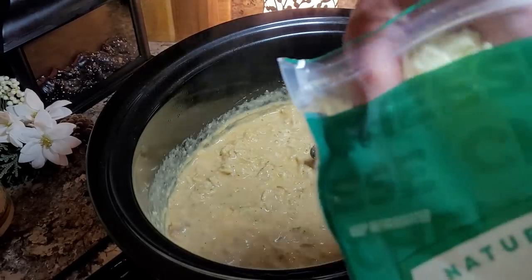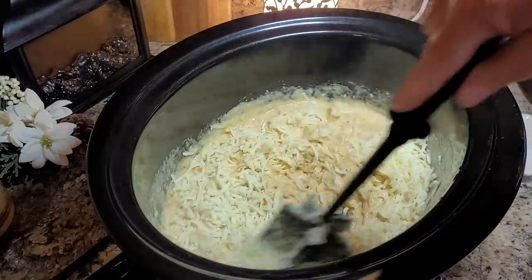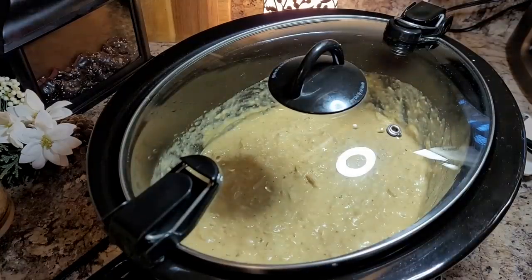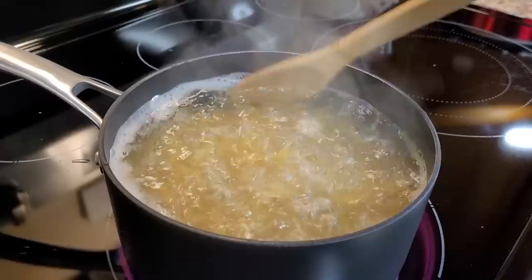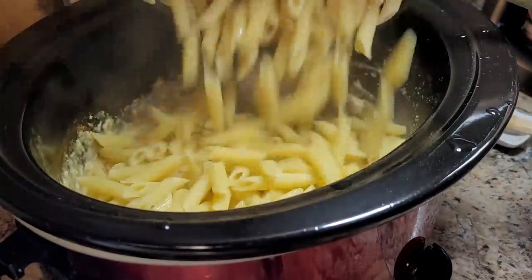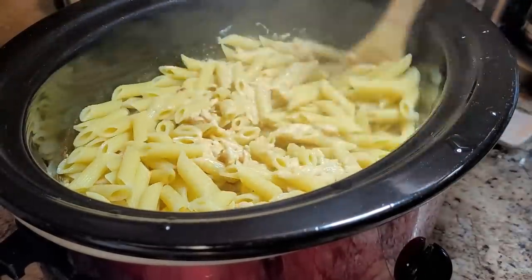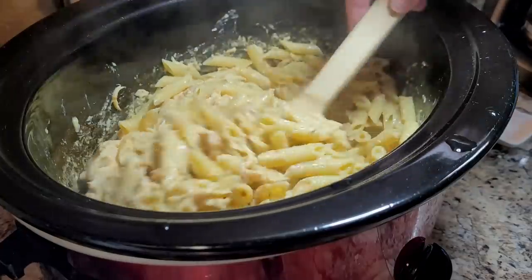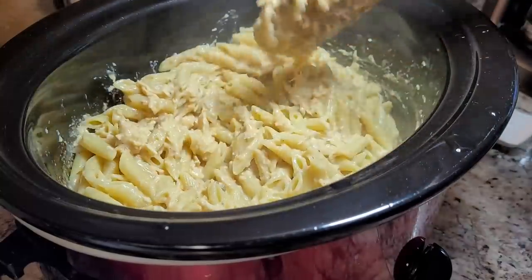Still on low, I'm putting a big generous cup of mozzarella cheese in, stir it around just a little bit, and pop the lid back on so it can all get melted. Meanwhile, over on the stove I'm cooking up 16 ounces of penne pasta — use any kind of short pasta you'd like. Once the pasta is cooked and drained, I'm going to dump it all right into the crock pot and mix it together with the yummy chicken mixture.